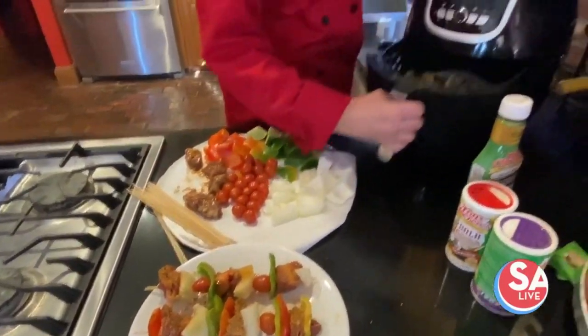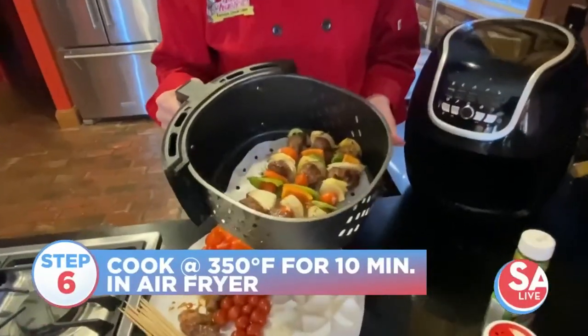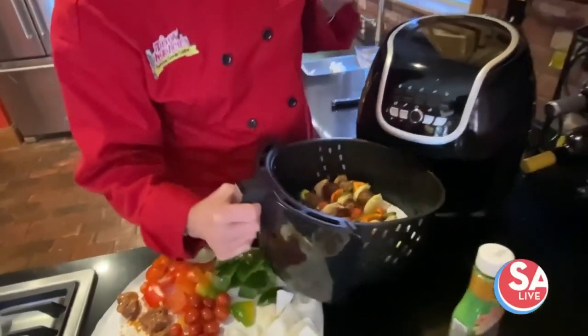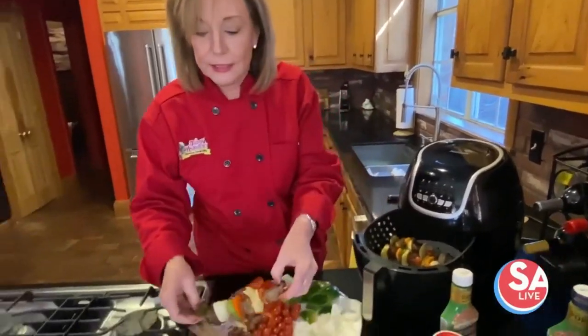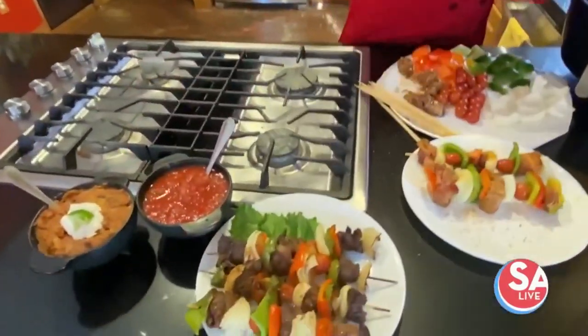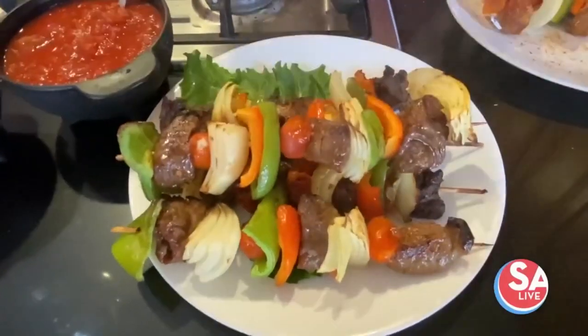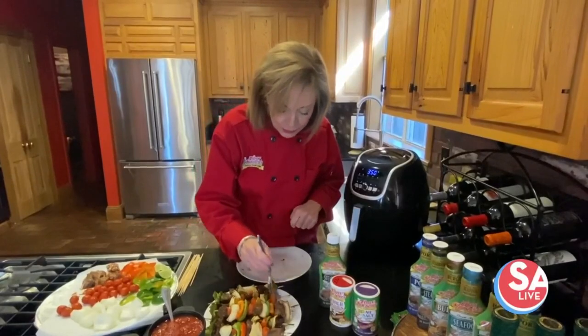I've been cooking some in the air fryer — I cooked them at 350 for 10 minutes, and they'll be nice and beautiful and kind of rare in the middle. You can use tongs to take these out. There they are — they are nice and beautiful.